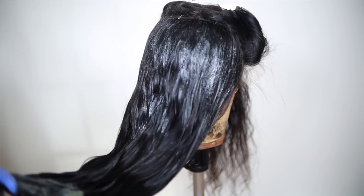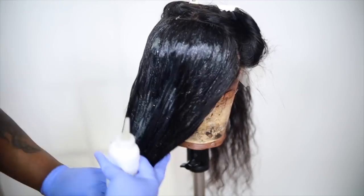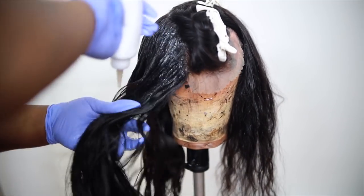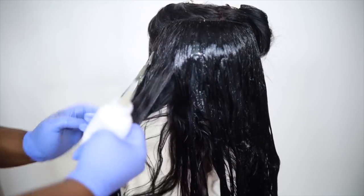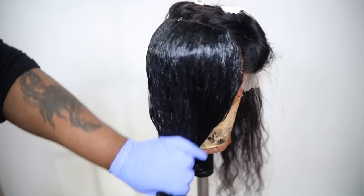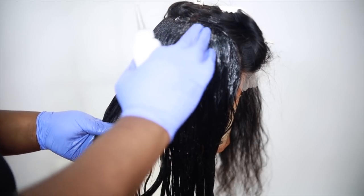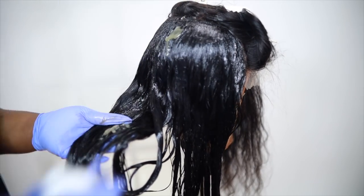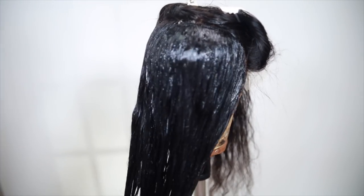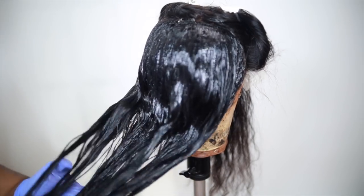I went ahead and painted the color all over the back of the hair. I didn't put it in any sections — I just literally squirted it on there and used my fingers to rake the color through until it was nice and saturated. I used one bottle of color on the back portion. This hair was 24 or 26 inches with a nice full density, and I only used two boxes of color to complete the entire head — I actually had color left over.